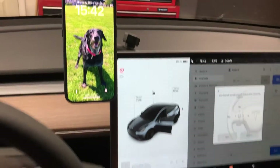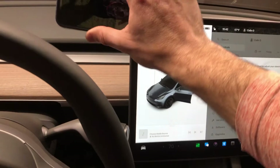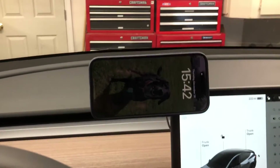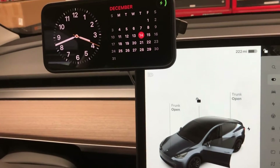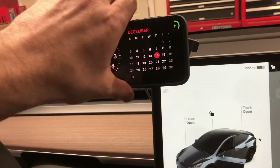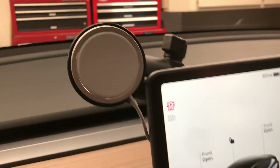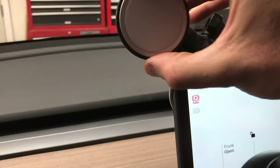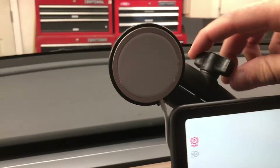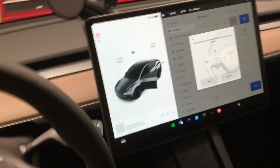That's my modification. I'll 99% of the time have the phone here, but I like that I can also turn it horizontal if I wanted to — it would only be blocking the park, reverse, neutral, drive symbols that I don't really need to look at all the time. Of course, I can loosen the RAM mount and move it to another position pretty easily. I hope that's helpful to anyone else looking for how to route this device through their car. If you have any questions, let me know. Thanks for watching.